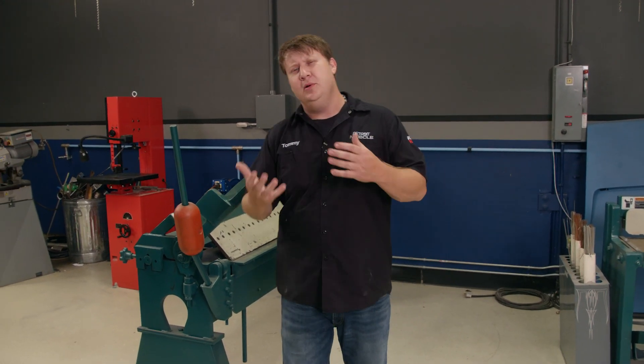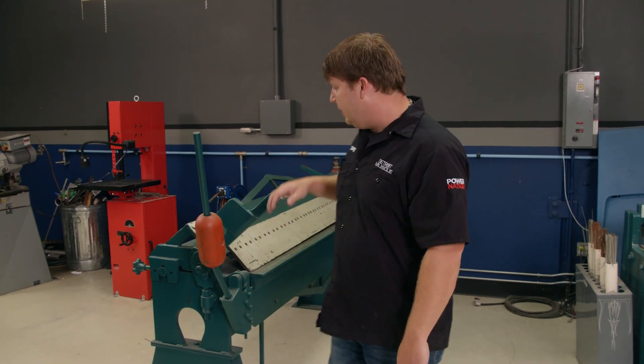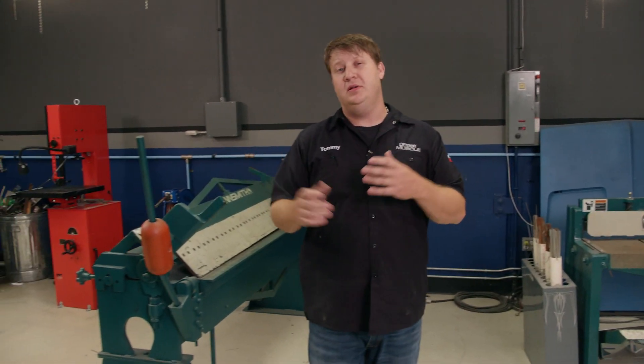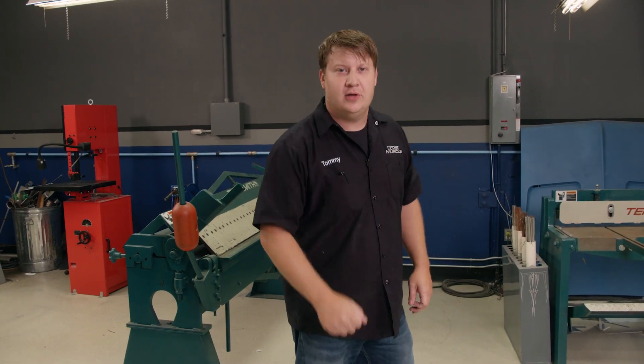Now, if you're going to be doing any sheet metal fab to amount to anything, there's two items that you're going to want to have in the shop, and that is a sheet metal brake and a stomp shear. They make these things in a whole bunch of different sizes with a whole bunch of different options, but let's go ahead and get started.